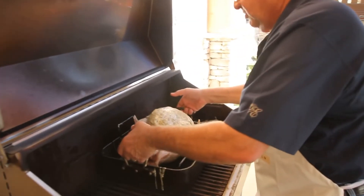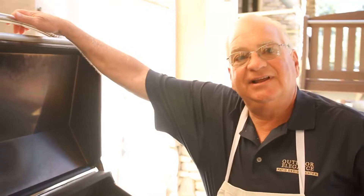We've got a 14-pound bird here, so let's do the math — this is probably going to take four and a half to five hours to cook. There's our turkey, there's our oven. Let's say goodnight to the turkey for a little while.